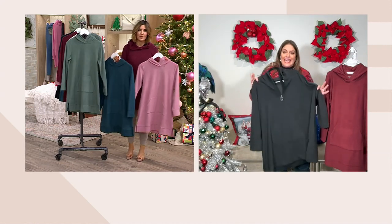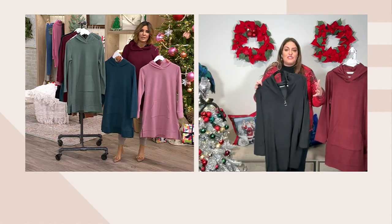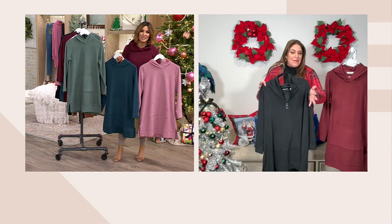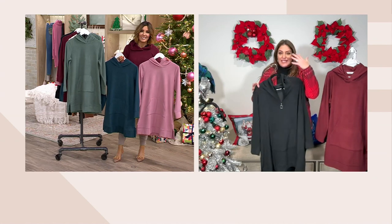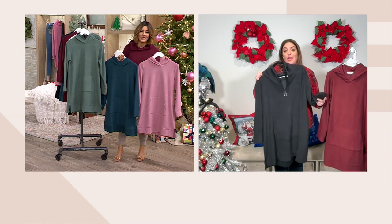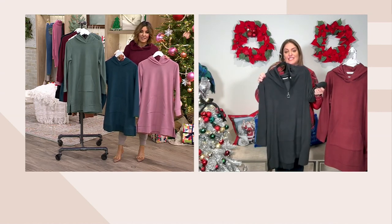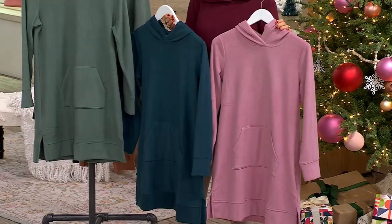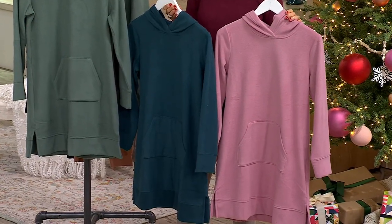This is a great gift to give because college students want everything oversized. It's age-inclusive — I'm in my mid-40s, my mom is turning 70. It really is something that somebody would want to open up and have for the holidays because it's just super cozy and warm and never goes out of style.